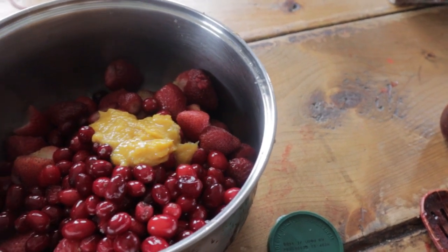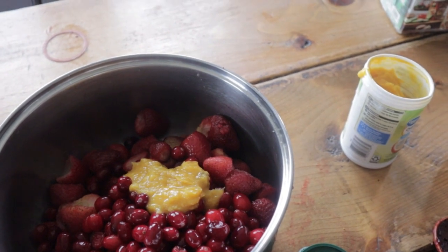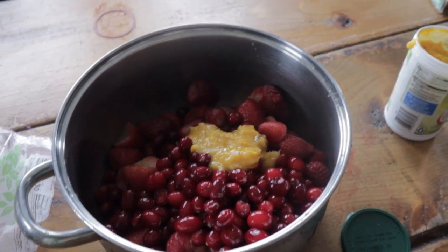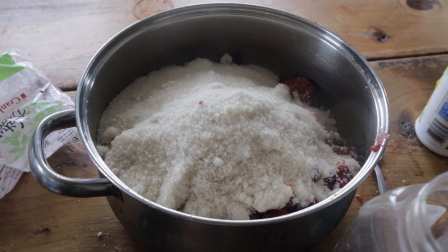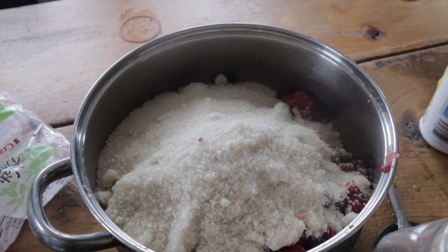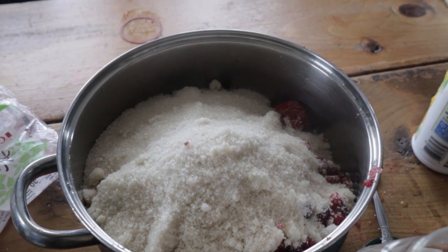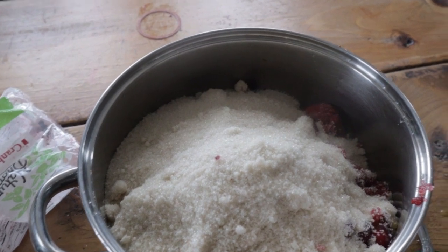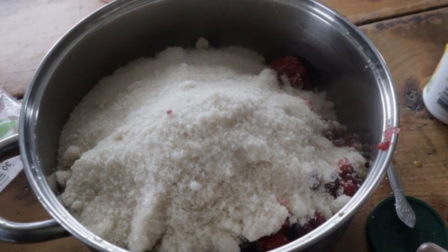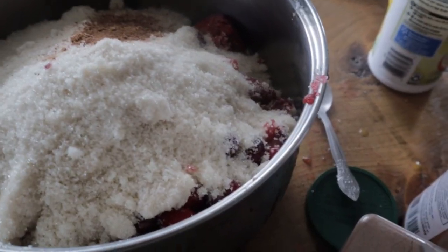I cannot do the sugar one-handed, so I'll get seven cups of sugar put in there and be back. Okay, so there we have the seven cups of sugar. Now I'm going to add some spices to this — I'm gonna add one whole teaspoon of nutmeg,